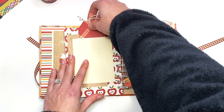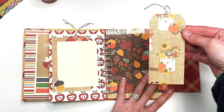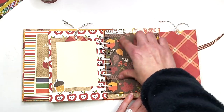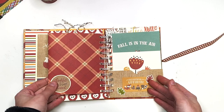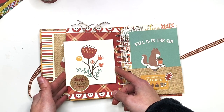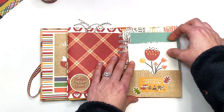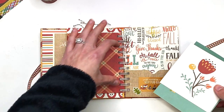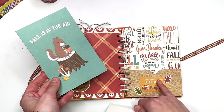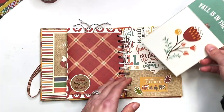That page also opens up and has a tag with an off-white back so you could add something on there and photos. Here I have another tuck spot that says 'Thankful and Blessed' — you could tuck a photo behind it, add other cut-aparts, or stick down a photo. In the other pocket it says 'Beautiful Autumn,' there's a flower, and one that says 'Fall is in the Air,' and you can add photos to the backs of these.